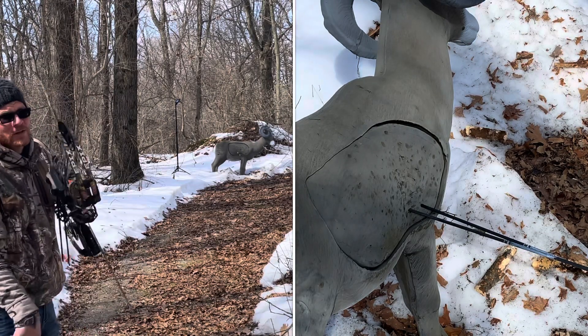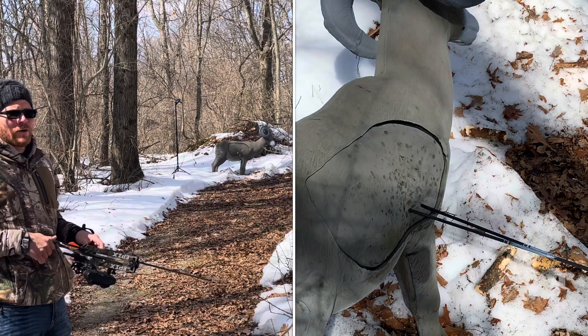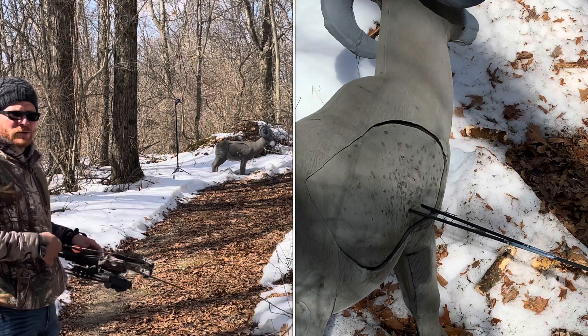As I mentioned, this is a gun range too, which is pretty cool. They have up to a 200-yard rifle target, a pistol target, and you can shoot clay pigeons as well.